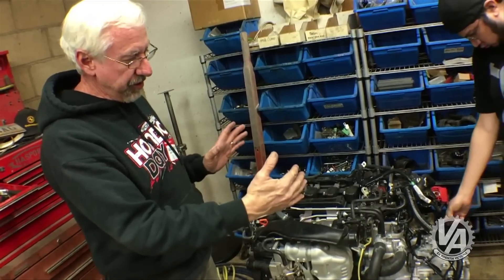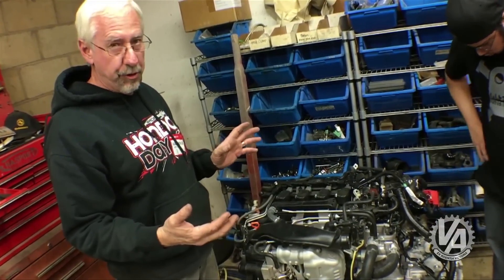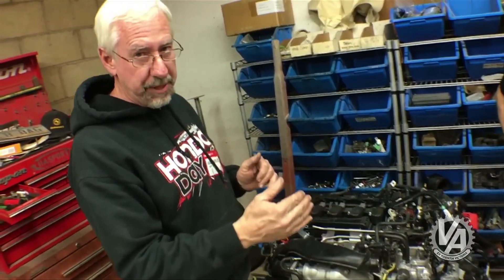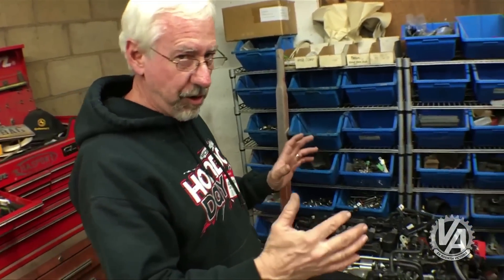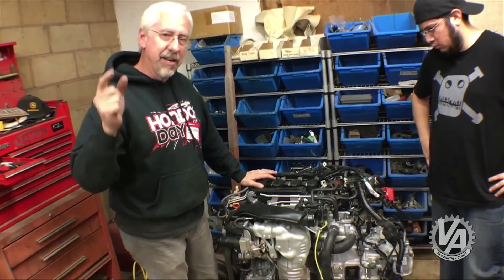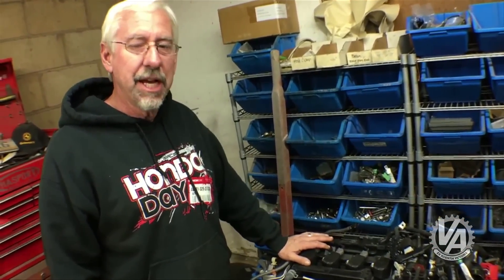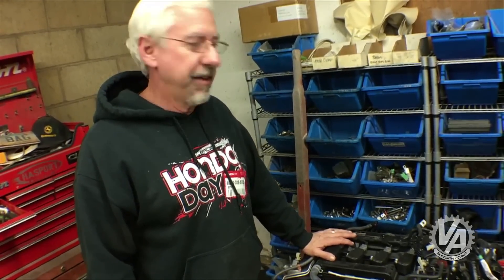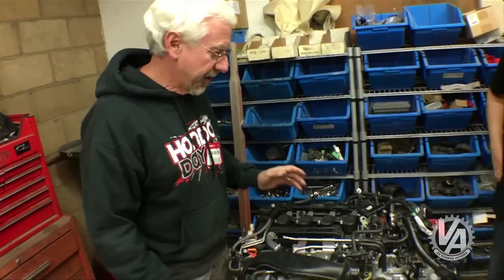1.5 liters, slightly smaller than the B-Series motors. The problem is that the transmission is a six-speed, so it's a little bit longer — maybe a wash overall. But we want to try it in and see what it looks like. If this engine fits in this car, I think I'm going to have to put it in my '77 Civic. Having the first-generation Civic with the latest-generation engine — I think that'd be really cool. Anyway, we're going to try it in right now.